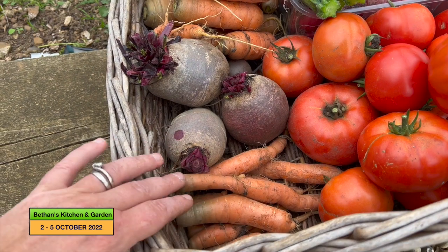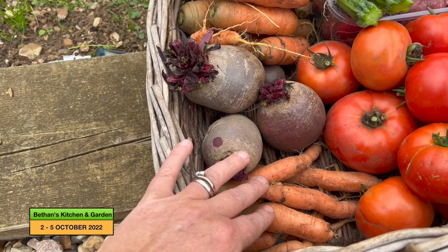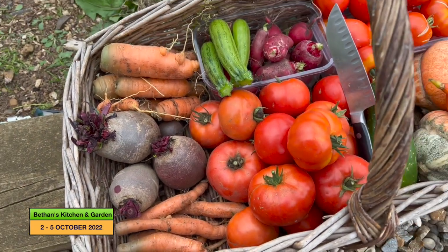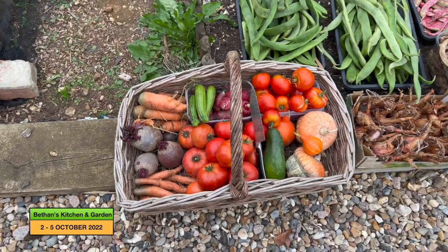Another variety of carrot - this carrot was Norfolk I think, and this one was Uly Nance. And then these are the Heinz tomatoes there. So a good basket full for them.